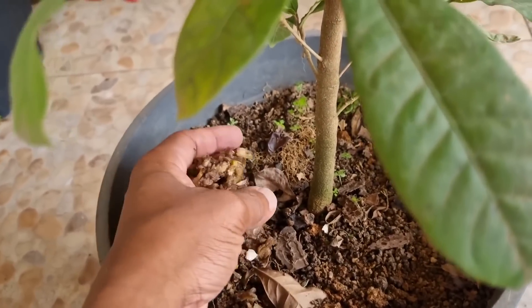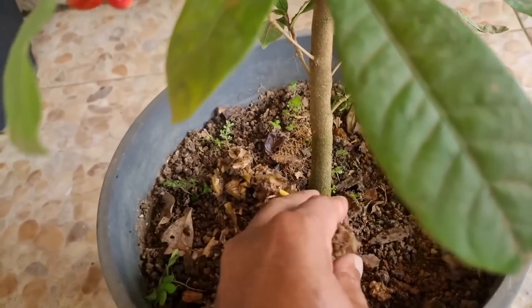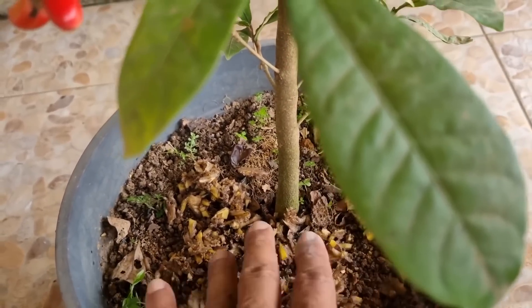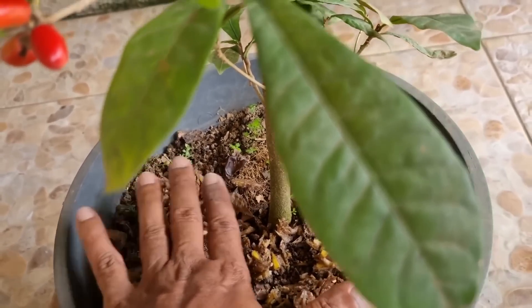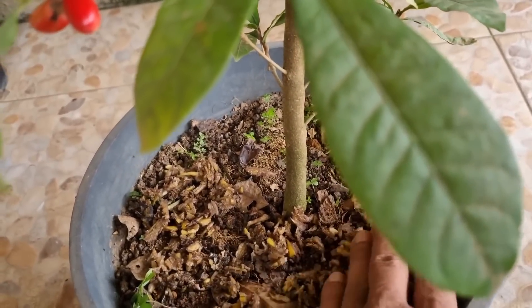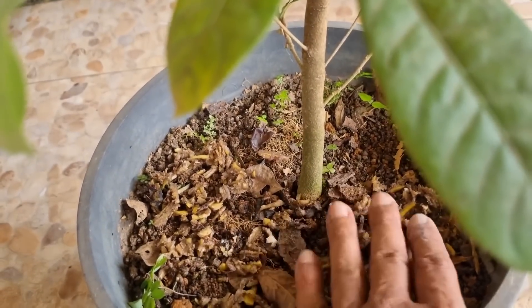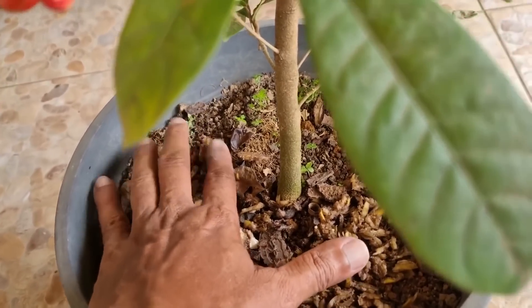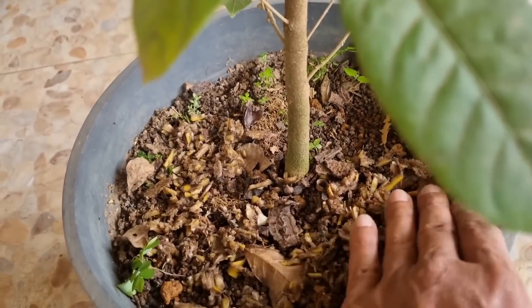De mês em mês, não custa nada a gente fazer isso. Isso aqui enche de micros e macronutrientes. Os bichinhos que tem na terra — gongolo, minhoca — tudo vem comer e fazendo depositar mais adubo orgânico na sua planta.